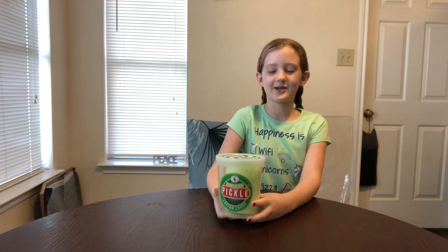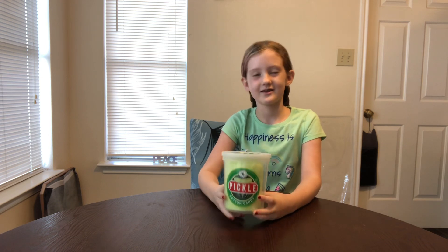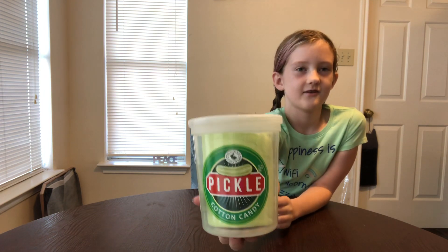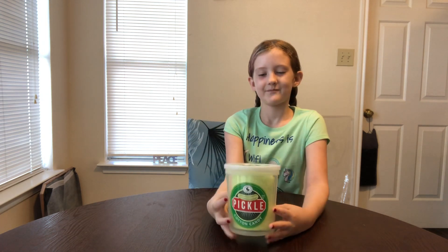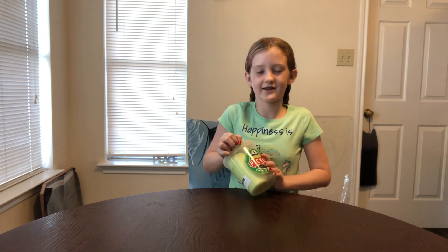Ahoy everyone! I am Mama Wunky and I'm going to do a solo video. Today I will be doing cotton candy, but not just regular cotton candy — Dill Pickle Cotton Candy from Chocolate Storybook. And I think this is going to be good, so let's open it.